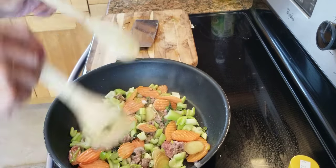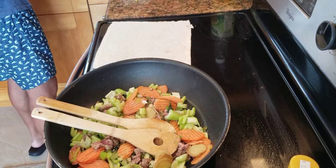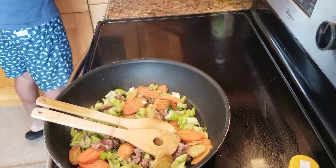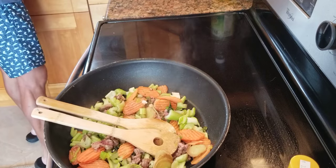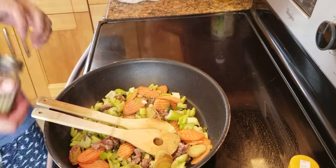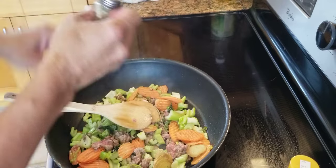Not too much oil. I'm going to add some black pepper. I like pepper with beef — that's good.